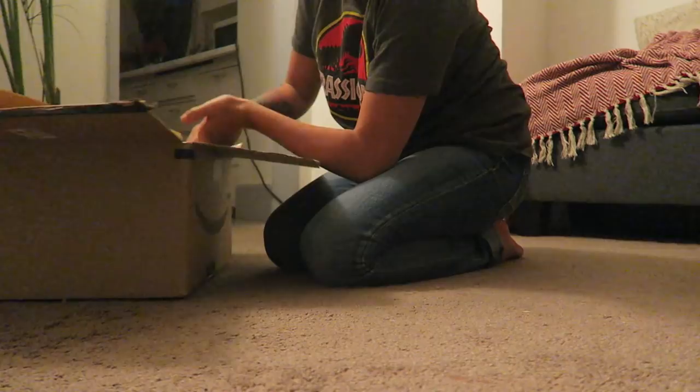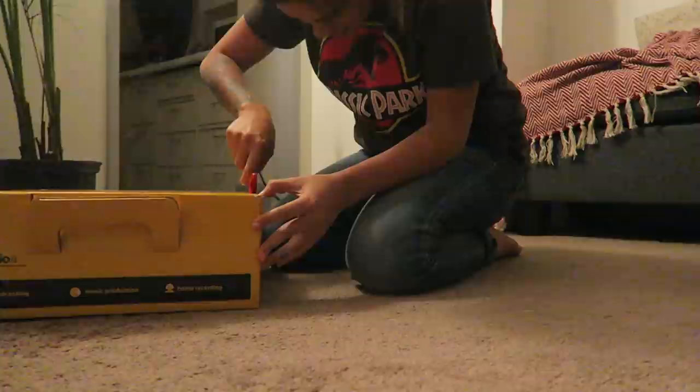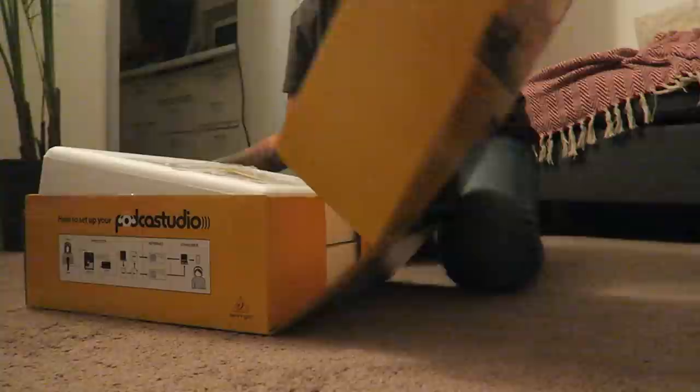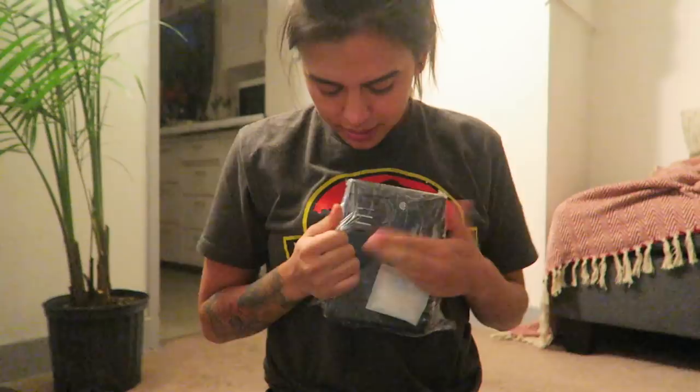Whoa, this is way bigger than I thought it was. I don't want to rip the box like I normally do, just in case, so let's cut this. I'm so excited. This is the mixer which is a Zenix 502 — oh my gosh, this is so cool.